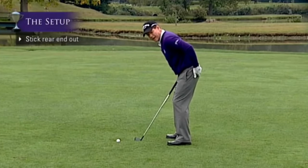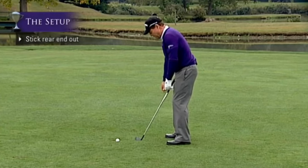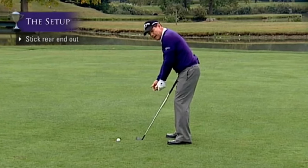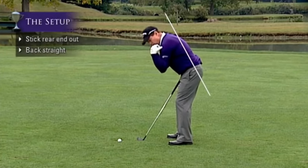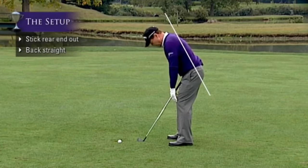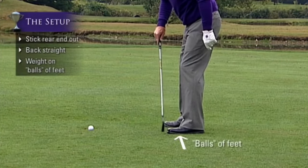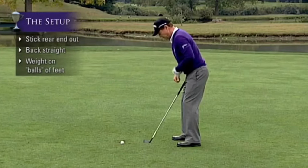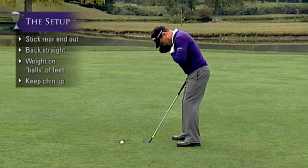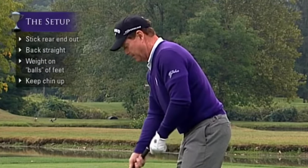You have to stick your rear end out to counterbalance your top end being over. Too many people tuck their rear end in with slumped shoulders. The upper back has to be straight and not slumped. Make sure your upper back is straight, rear end stuck out, knees flexed, and you're on the balls of your feet — not the heels and not the toes. Also keep your neck as an extension of your spine and don't bend it over too much, as that restricts your backswing.